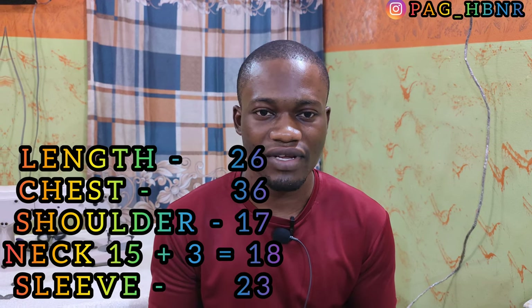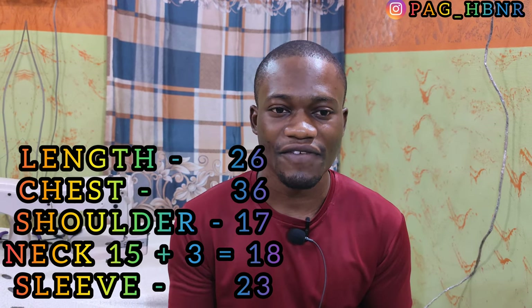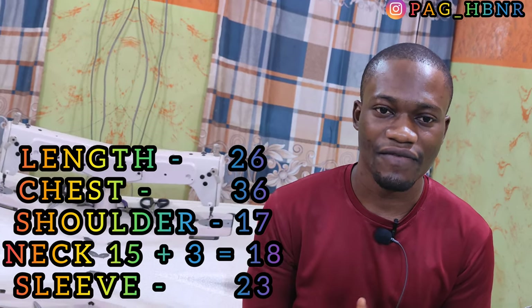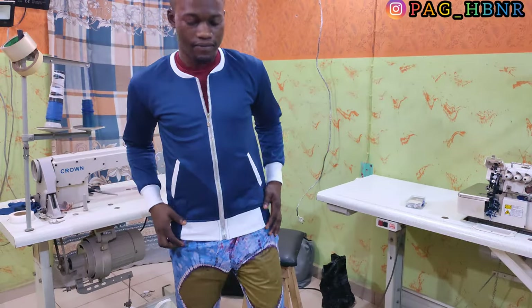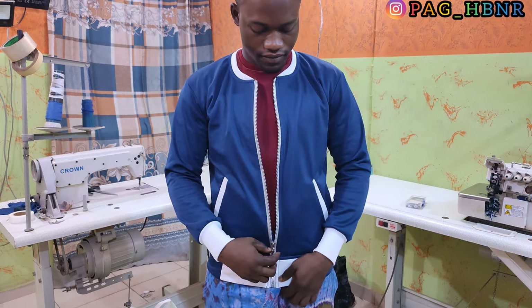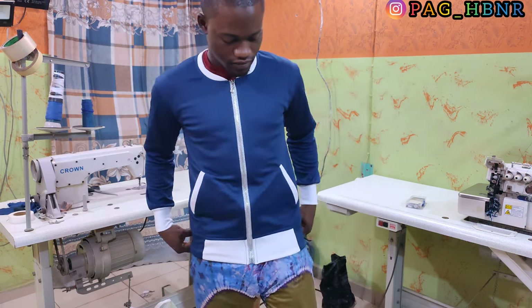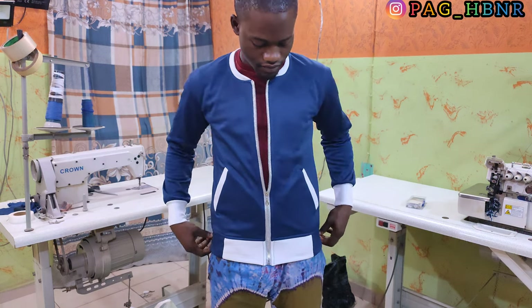Hi, welcome back to the channel. In this video I'm going to show you how to cut bomber jackets professionally. I'm going to be using run neck measurement for this bomber jacket's neck, which means if your neck is 15 inches, you are going to add extra 3 inches to it. If you are new on this channel, please kindly subscribe and turn on the notification bell. For returning viewers, I really appreciate your support. Let's get started — here is the exact bomber jacket we are about to cut. Pay full attention and at the end of the video you'll be able to cut your own bomber jacket professionally.